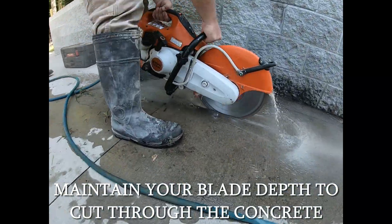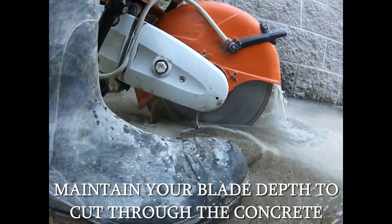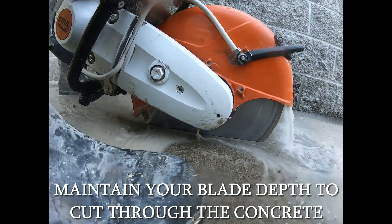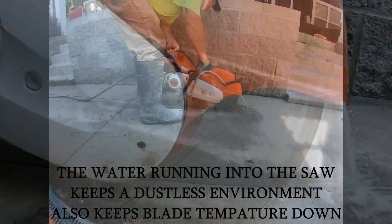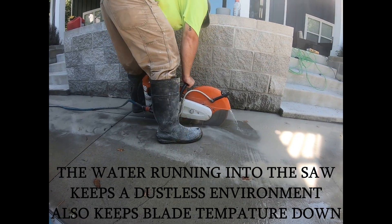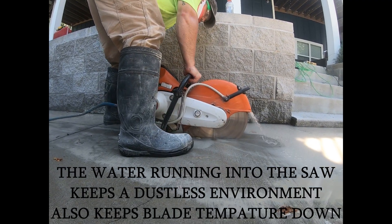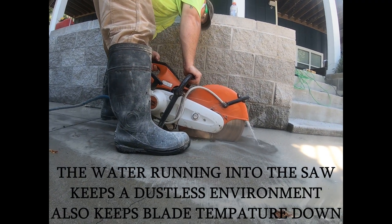Maintaining blade depth is a key point to concrete demolition. Successfully doing so will result in no damage or very minimal damage to existing concrete. The point of water running on the blade is to keep a dustless environment as well as keep blade temperature down.